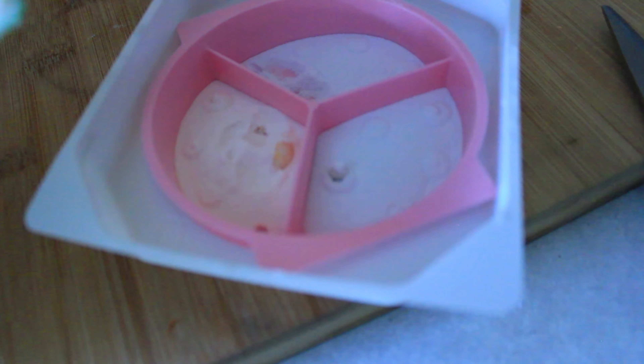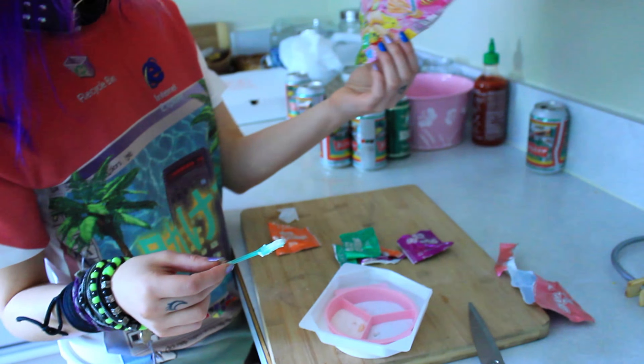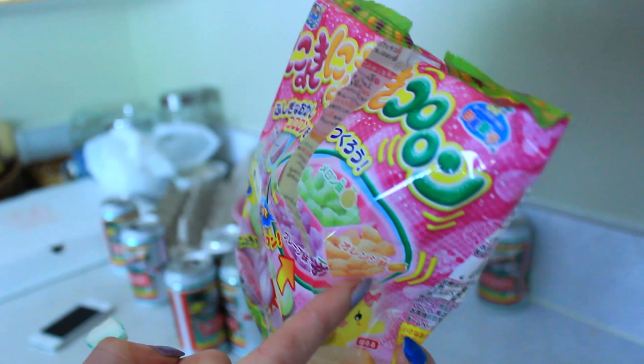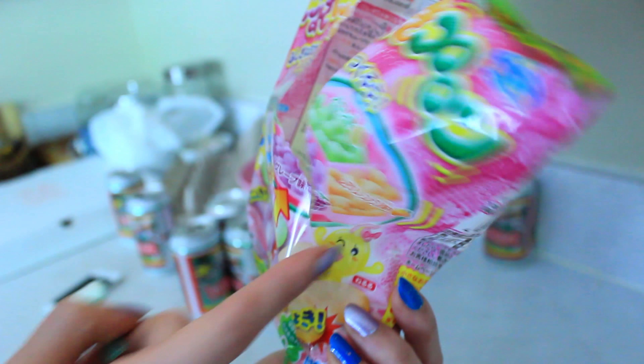I wonder what happens if you add water to those — it probably turns into like a soupy sugary mess. It doesn't look anything like the picture. The picture looks like cheesy things and then shows these little balls that look so nicely done, and then this is like just so much sugary stuff.